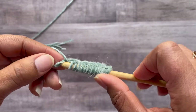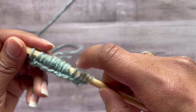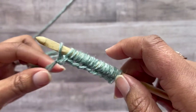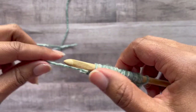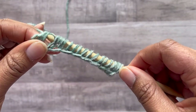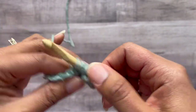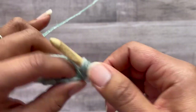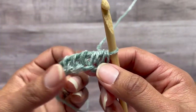Now that we're at the end we should have 19 loops — let's check: one through nineteen. It's one less than double the number of the starting chain. For the return pass of a Tunisian half double, we yarn over, pull through one, yarn over, and pull through three. That's what makes it different — we yarn over and then pull through three. Just repeat that across: yarn over, pull through three. This completes the first row.